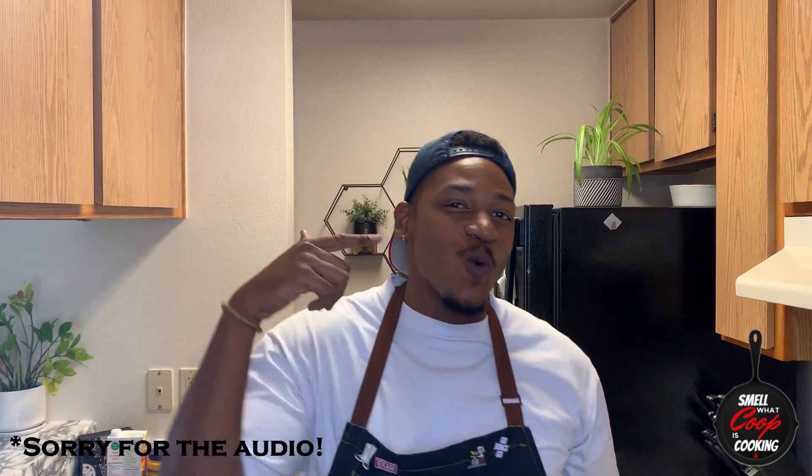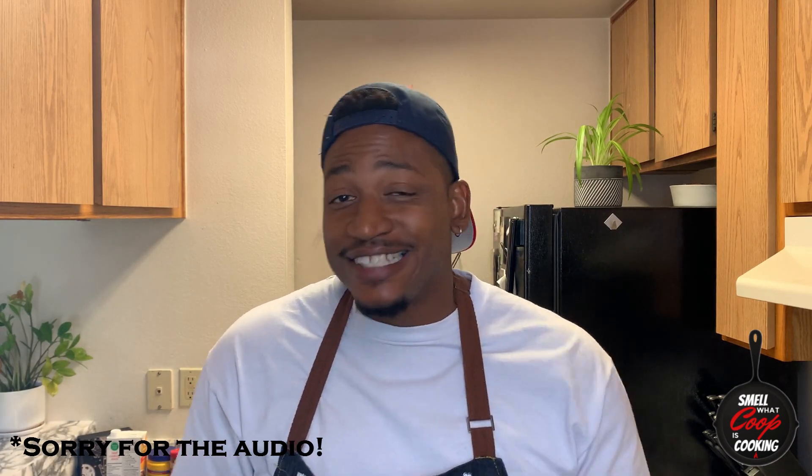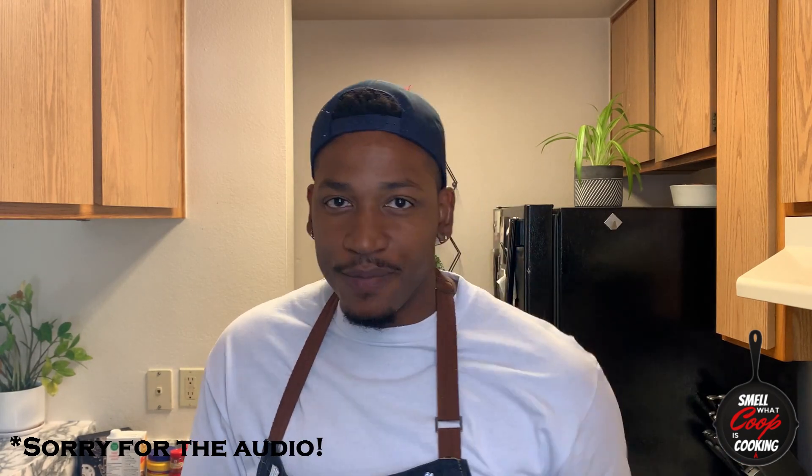What's going on YouTube? Welcome back to another episode of Smell What Coop is Cooking. I'm going to start this episode off by saying big shout outs to Chef Haynes Coopierre for stepping in for me last week when I couldn't be here. That guy's a trip, but on today's episode I'm bringing you guys a family-friendly weekday favorite — Loco Mocos. Join me as I hook up this super simple dish that you're going to love and want to make for your family whenever you don't have any time. Come with me, let's go.